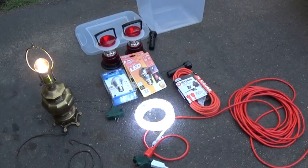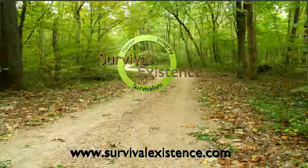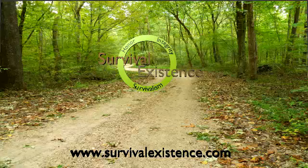This has been Bobby with Survival Existence. Please subscribe to our YouTube channel, like and share our video, like and share us on Facebook, and visit our website at survivalexistence.com. Thank you for watching. See you next time.